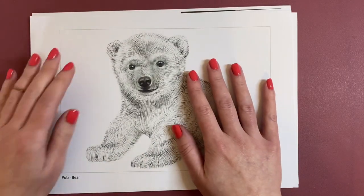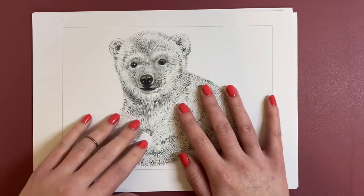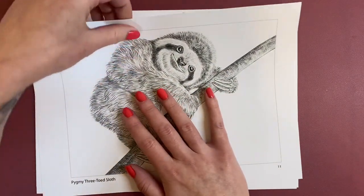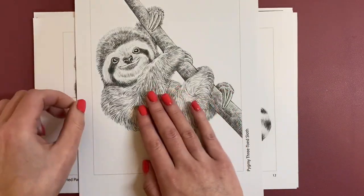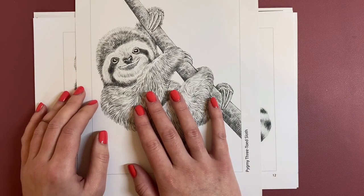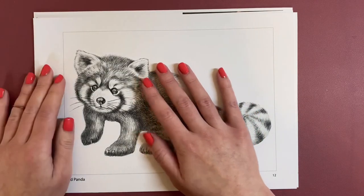This one's a Polar Bear — a little baby Polar Bear. Everybody loves a sloth, don't they? This one's a Pygmy Three-Toed Sloth — so cute. A Red Panda.